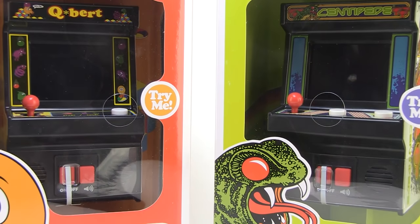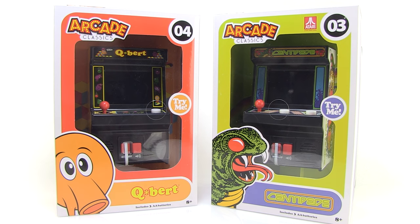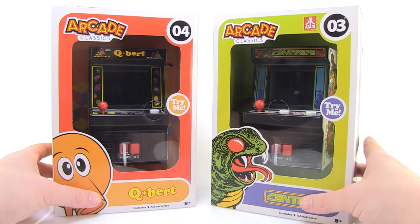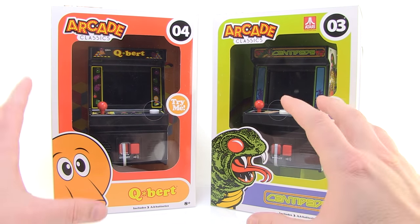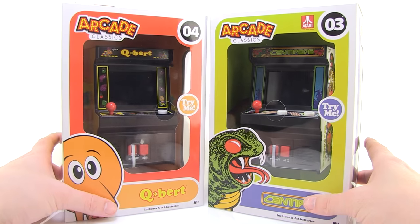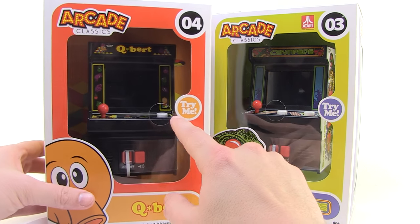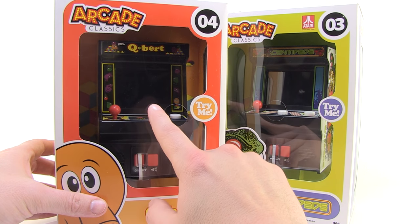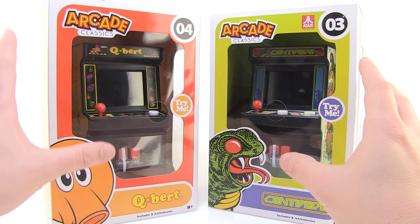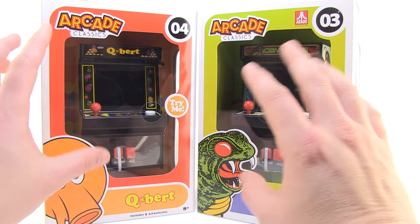Hey guys, I'm Pixel Dan and this is a review of the new Arcade Classics Q-Bert and Centipede mini arcade machines from the Bridge Direct. These are awesome. I was really excited when I started seeing these pop up in stores. These are mini arcade machines that can actually play the video games that the arcade machines resemble. I got to give a very special thanks to the folks at the Bridge Direct for sending these along so I can get a good look at them.